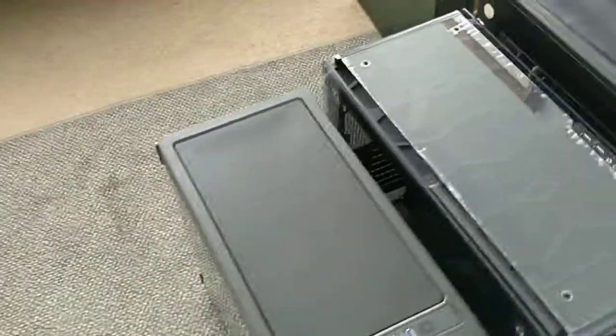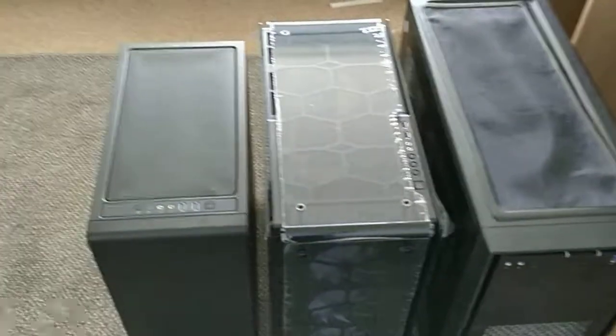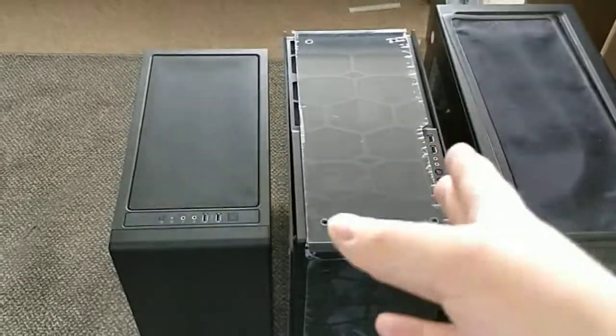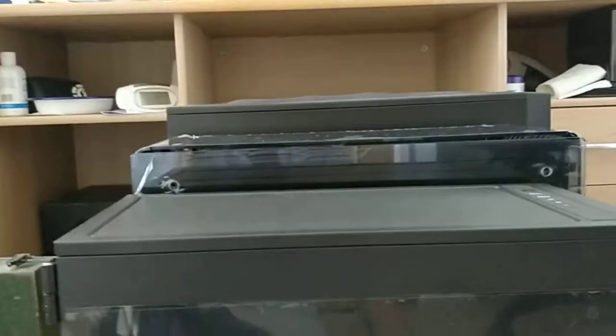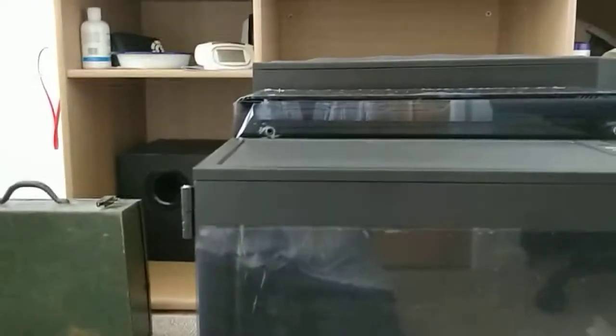Let's talk about the size of this case. I've put these cases side by side - you can see the 750D on the right, the 570 in the middle, and the 400C at the end. The 400C is anything up to 10 centimetres shorter than the 750D. And in terms of width, the 400C is anything up to 10 centimetres shallower, which is insane - an insane amount of space taken off.